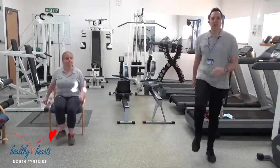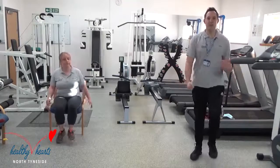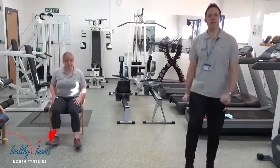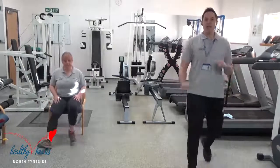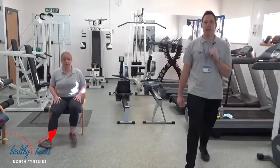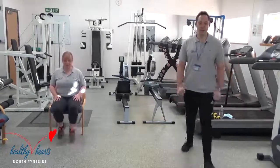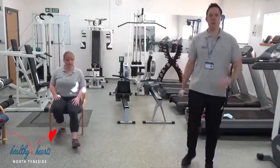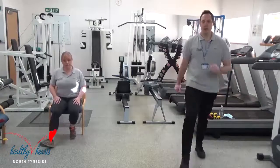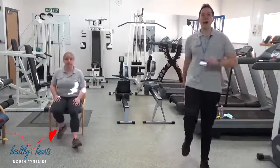Next one — we would normally be using a step for this one, but we haven't got any steps so I'm going to improvise. For the ones who are standing, just step forward and step back. If you're on the chair, just tap forward and back, alternate your legs. You can do it in the heel version — just tap your toes forward and back. If anyone has got a step at home, you could use a nice low step and go onto it: same leg on, same leg off. One more and march.